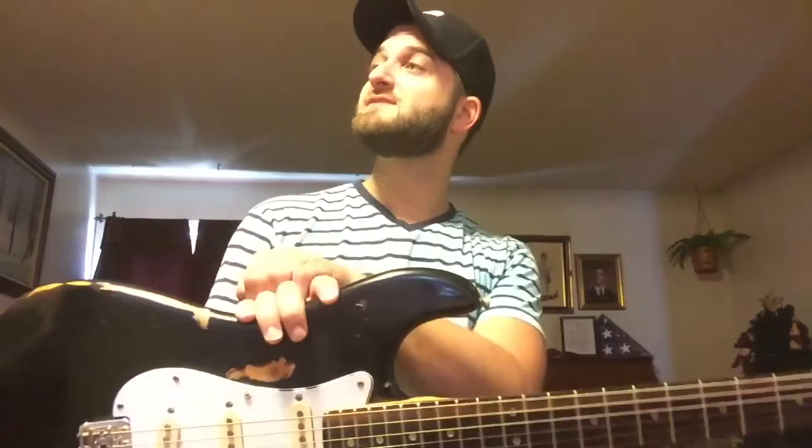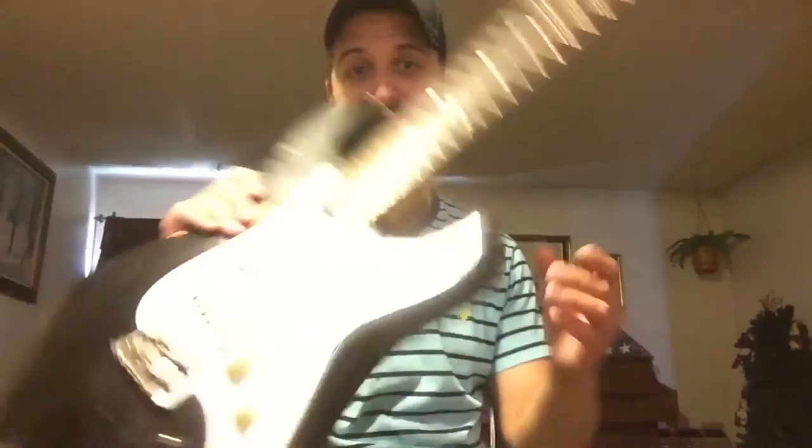All my other strats are so fussy and so finicky. Like when the seasons change I need to adjust the necks and redo the intonation — it's so much work. This guy just sits here and is always working.